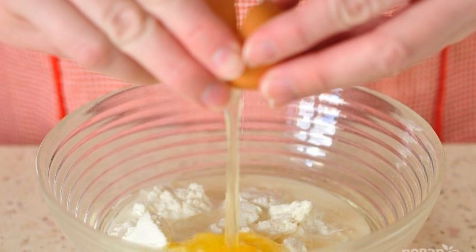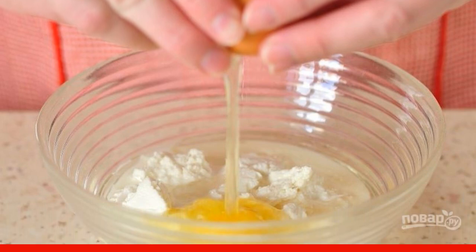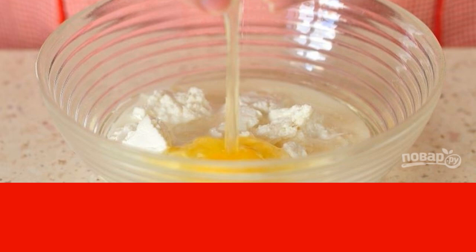In a bowl with high sides, mix cottage cheese, 75 milliliters of milk, refined vegetable oil, add sugar and vanilla, and beat in a raw chicken egg. Mix all the ingredients until smooth.